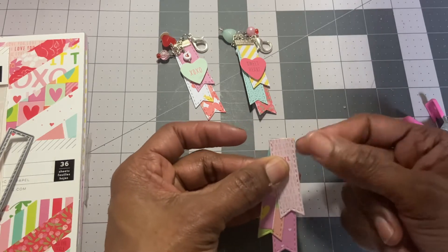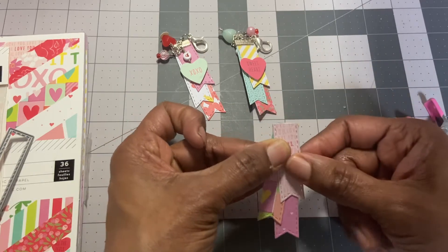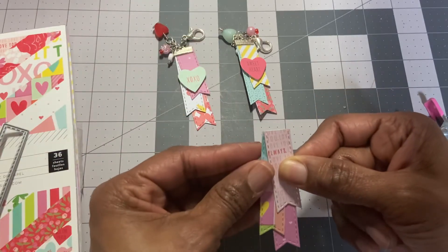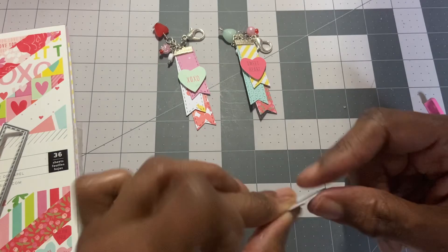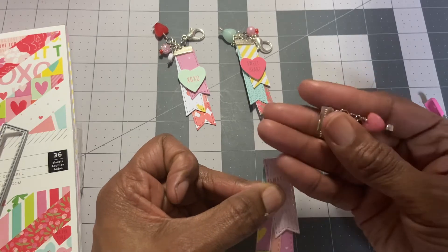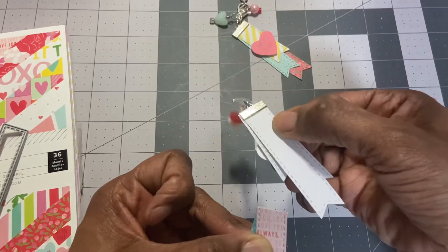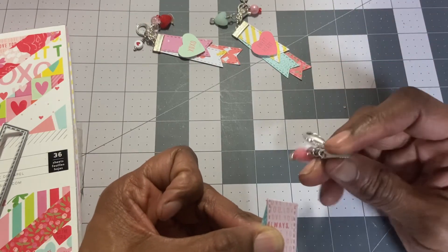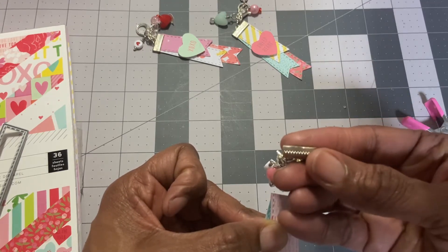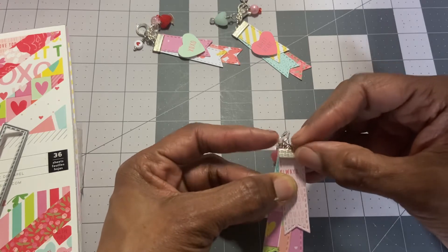Maybe there's an easier way, but I've got the papers together and I just staggered them, then guesstimated how tall and long I wanted them to be. I'm going to try to keep them together at the top because that's what's going to go inside of the crimp. I have the crimp here already with my beads on it. I want to make sure I have the teeth in the back — you can kind of see the edge. I'm basically going to push the paper all the way to the top.